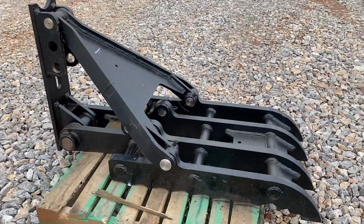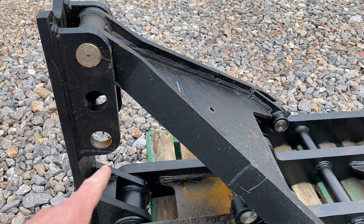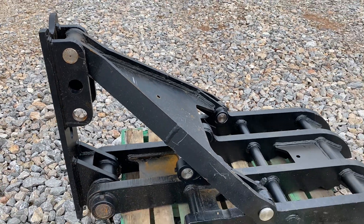It has three positions where you can take this pin out and move the thumb so it's a little bit closer to your bucket.